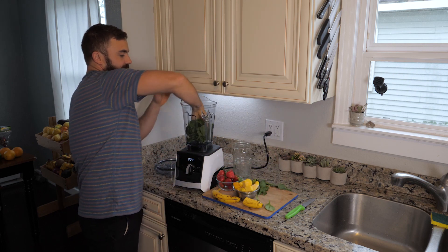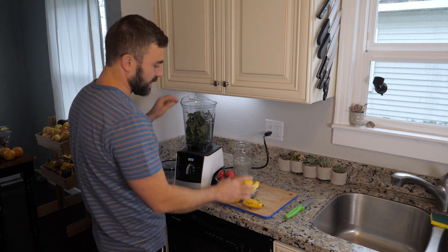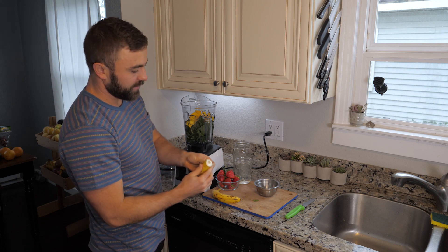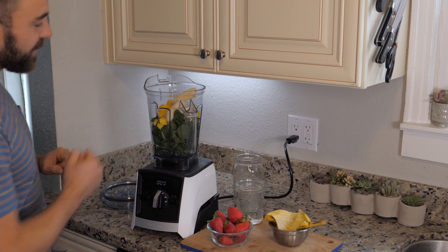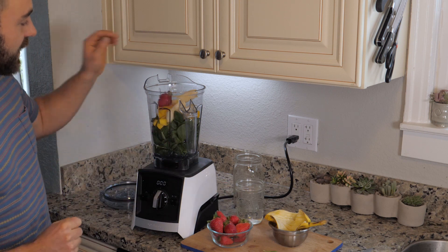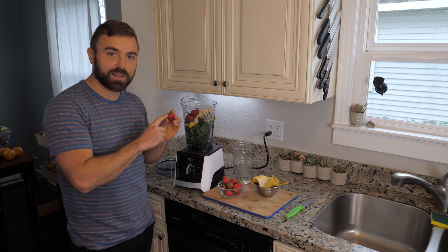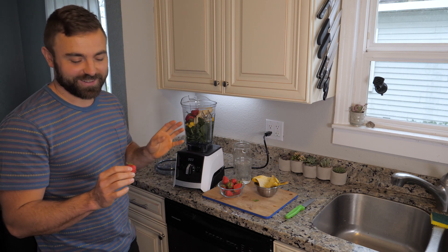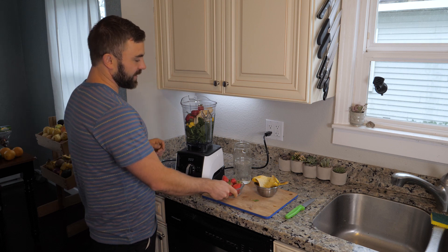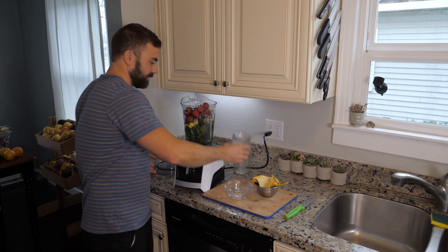I'm going to throw the greens in first, because that will ensure they blend all the way. Once I have my greens in, I'll add mango chunks, then bananas — you definitely want to peel those. One thing I love about the Vitamix is that because it's so powerful, you don't really have to chop things into tiny chunks; you can throw them in largely whole or in big fat pieces. Strawberries you can do whole — and I'm leaving the green tops on on purpose. This is a green smoothie, and the tops of strawberries are greens, so they have nutritional value. Last but not least, we've got a pint of water, pour it in, and we blend.